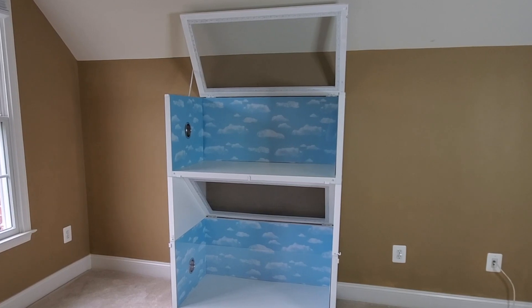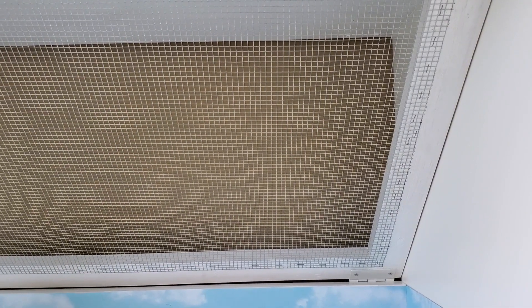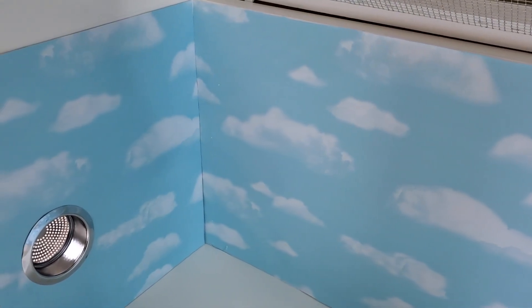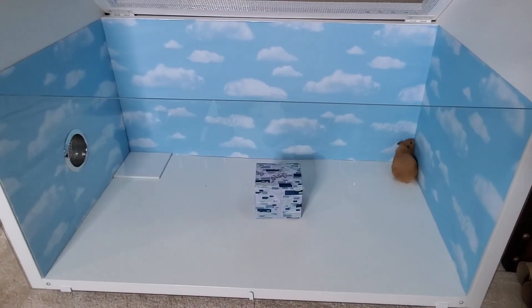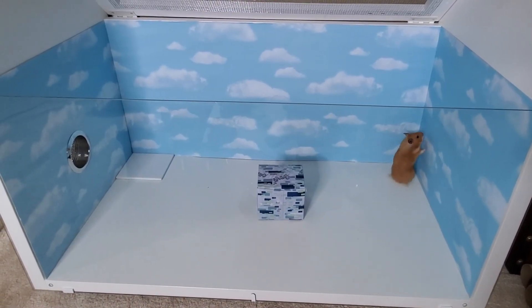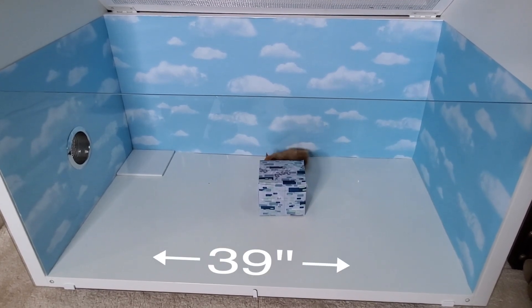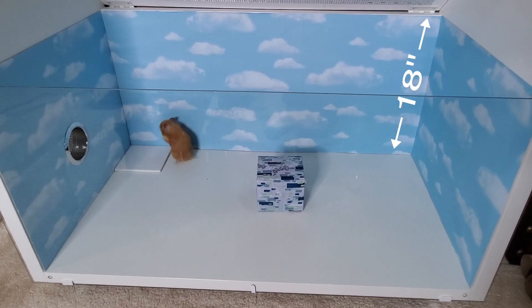The lids are made from wood and wire mesh from my local hardware store. The inside has removable cloud banner paper attached to poster board. I wasn't able to paint the cloud background because the wood surface is too slick so the paint wouldn't adhere properly. Each level is approximately 858 square inches of floor space. On the inside it measures 39 inches long by 22 and a quarter inches deep by 18 inches tall.